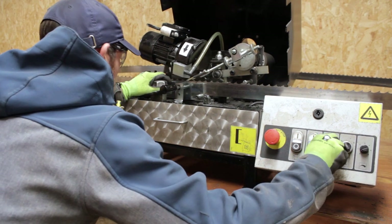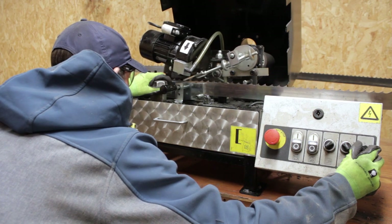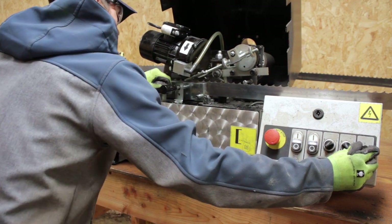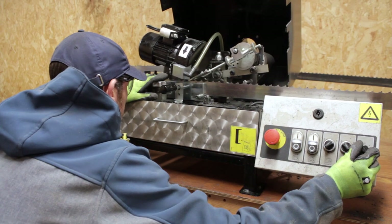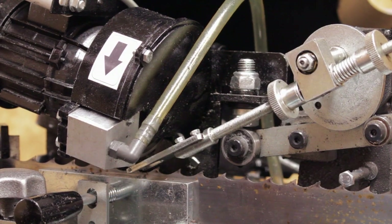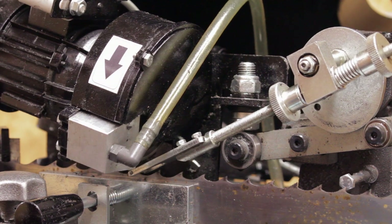Once we're happy with the position we turn on the grinding wheel and do a double check to make sure we are grinding enough off the blade and catching the full hook, gully, and tip of the tooth. Fine adjustments can also be made using the dial on the feed arm to ensure the underside of the hook is being caught by the grinding wheel.